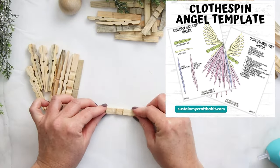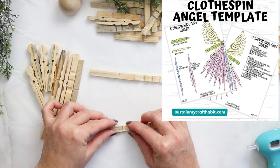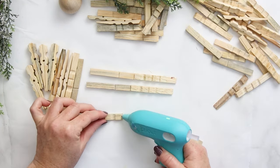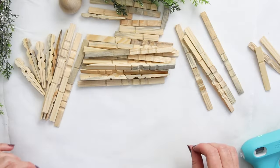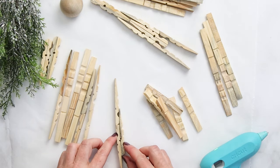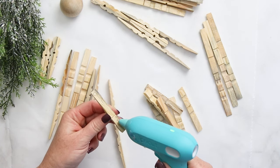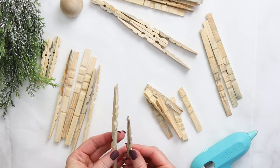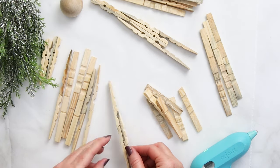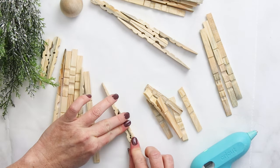Over at sustainmycrafthabit.com we have a printable template that you can also use alongside as you're making your angel. You're going to set two of these long pieces aside, and then for the remaining 14 of them we're going to add a third clothespin piece to the side.